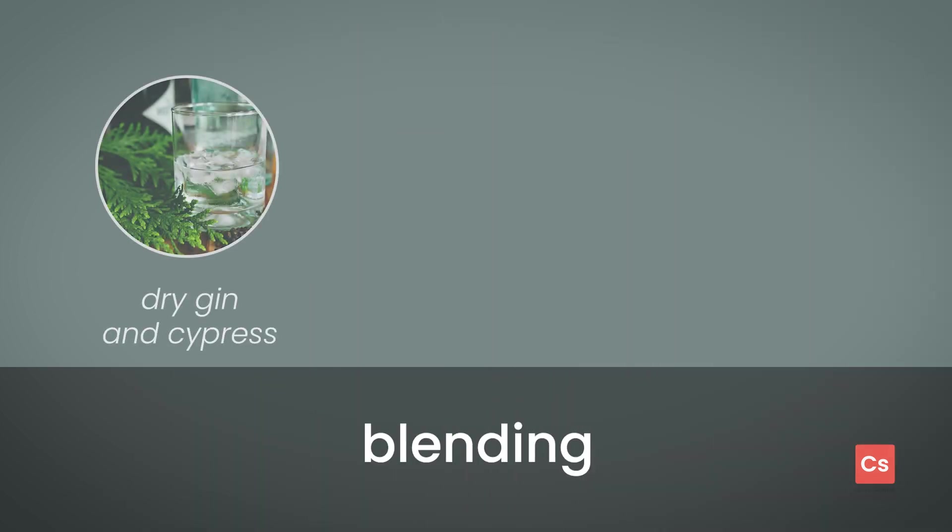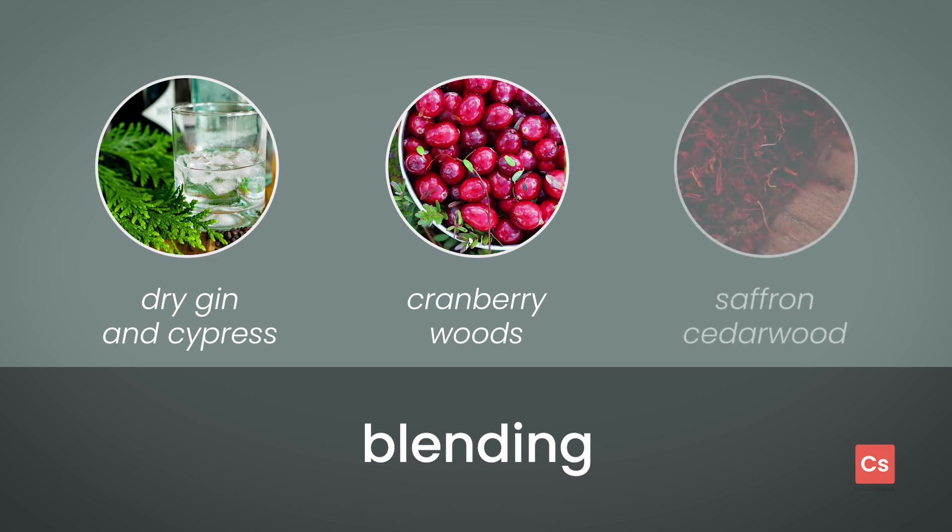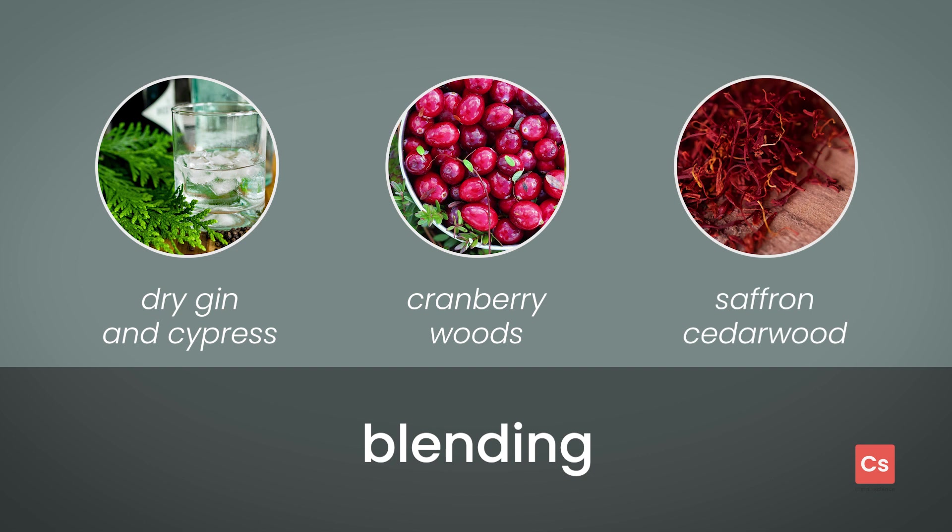There are some nuanced selections that you can make when blending this scent. Dry gin and cypress is a great option if you'd like to emphasize pine in your mix. Or you could create a nostalgic holiday atmosphere with cranberry woods, another winter favorite. If a crackling fireplace is more your vibe, then saffron cedarwood could give you that added smokiness.